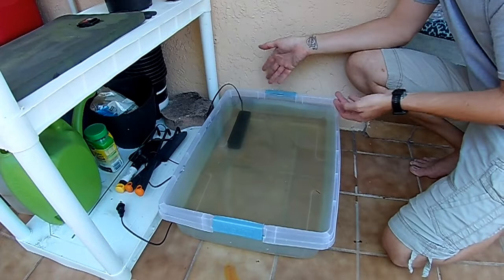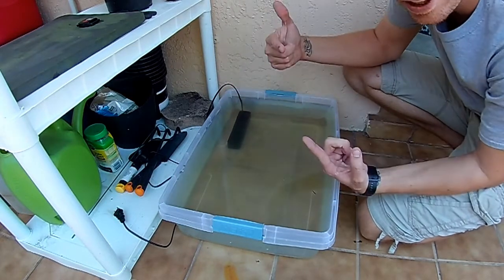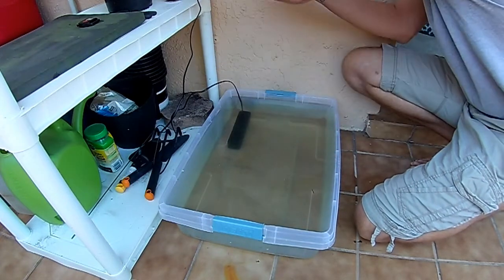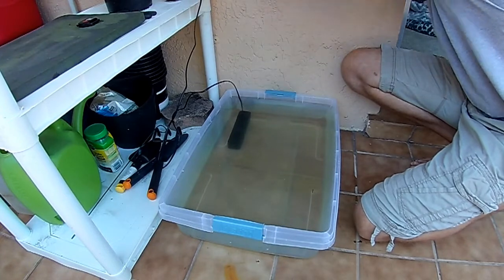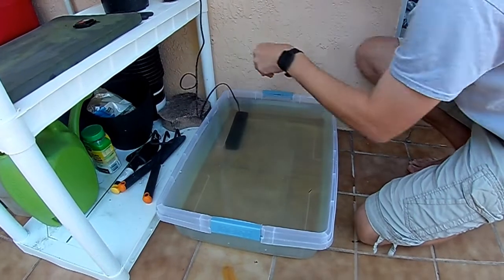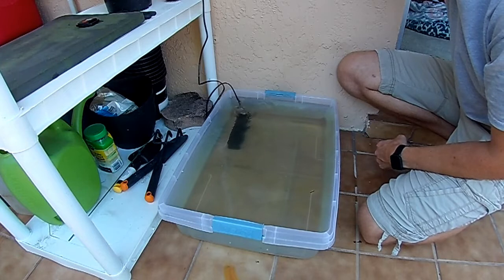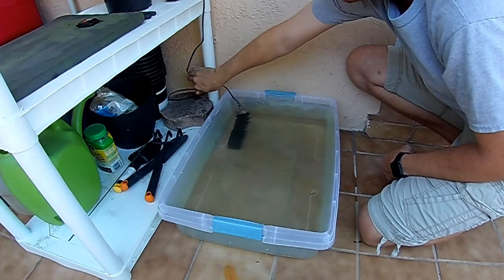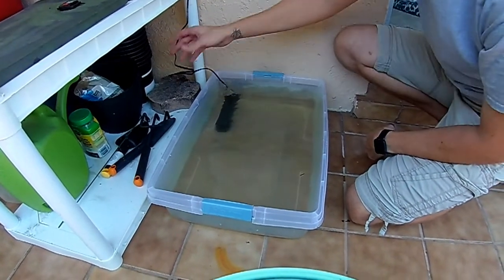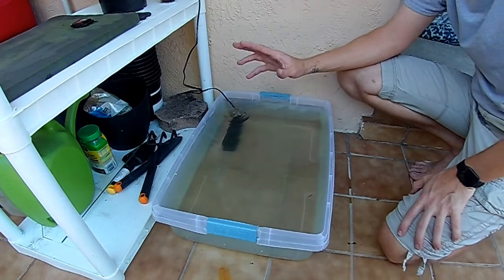Now we have the filter slash pump in here. We're gonna go ahead and plug this in to see about how far this shoots up — got a little bit tangled. Alright, ready to go. Perfect. I was afraid it was gonna shoot up like a middle school water fountain. Alright, we got that going.